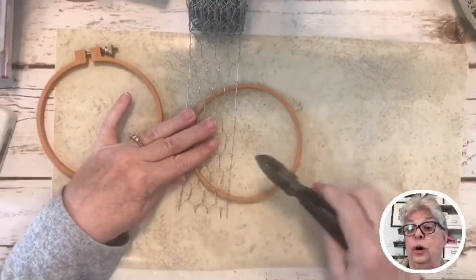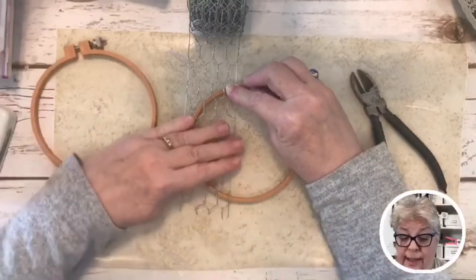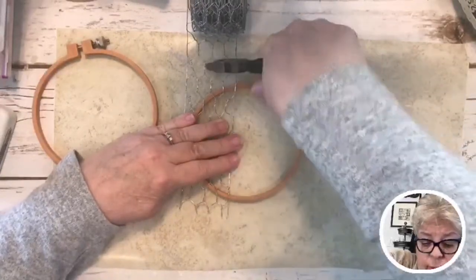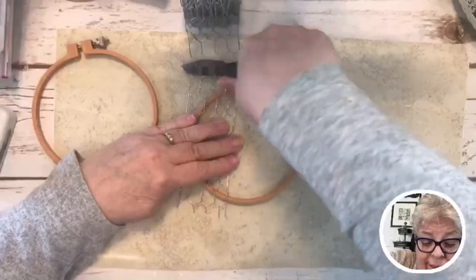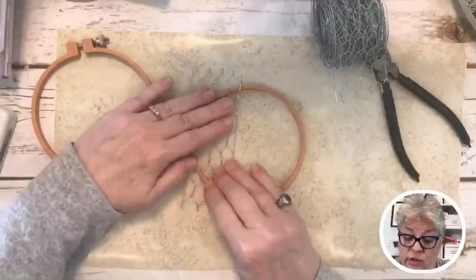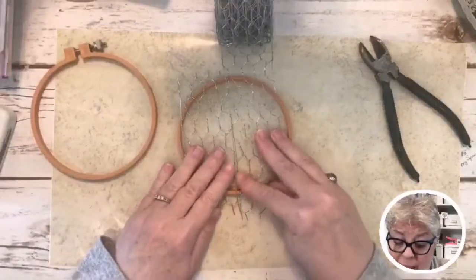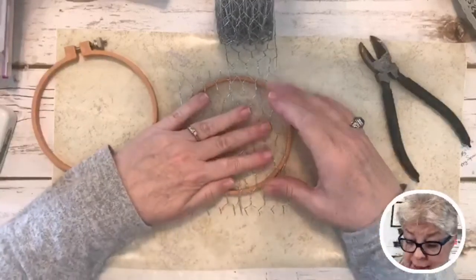You're gonna want a pair of little wire cutter pliers because these are sharp. I cut above here so that you can manage it when you go to install it. I'm going to install this one piece and then show you how I did the other one. I'm laying that one there and putting the next one beside it — not too worried right now about lining up the chicken wire circles.